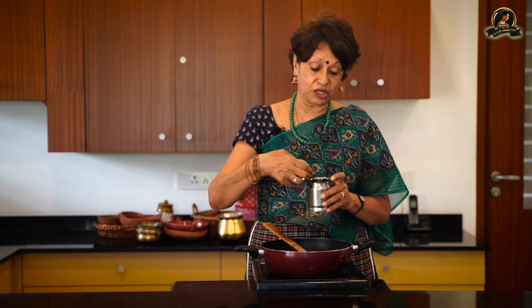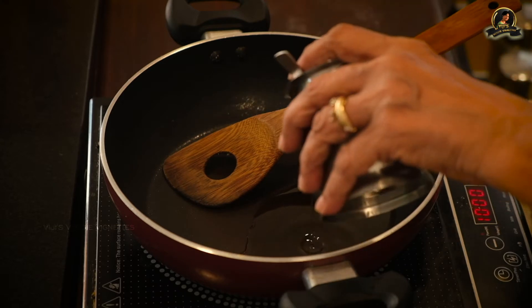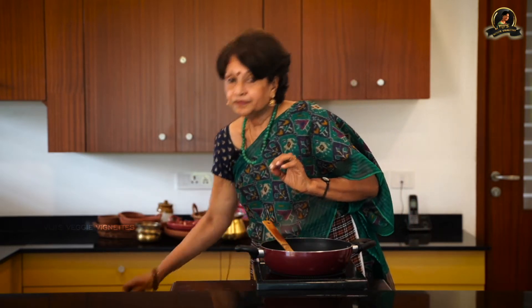Today I'm going to make puliyodarai sadam — tamarind rice. This is done predominantly in sesame oil, no other oil, because it gives the right taste to this dish. In goes sesame oil — a generous ladle of it. Once it heats up, we add mustard, then a little chana dal, roasted peanuts with the skin, dried red chilies torn up, and hing. Then we add the tamarind paste and a little water.